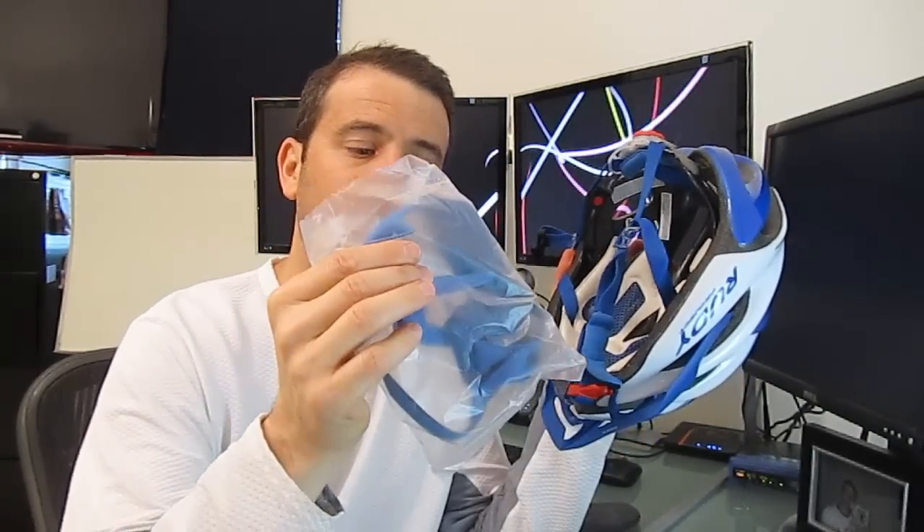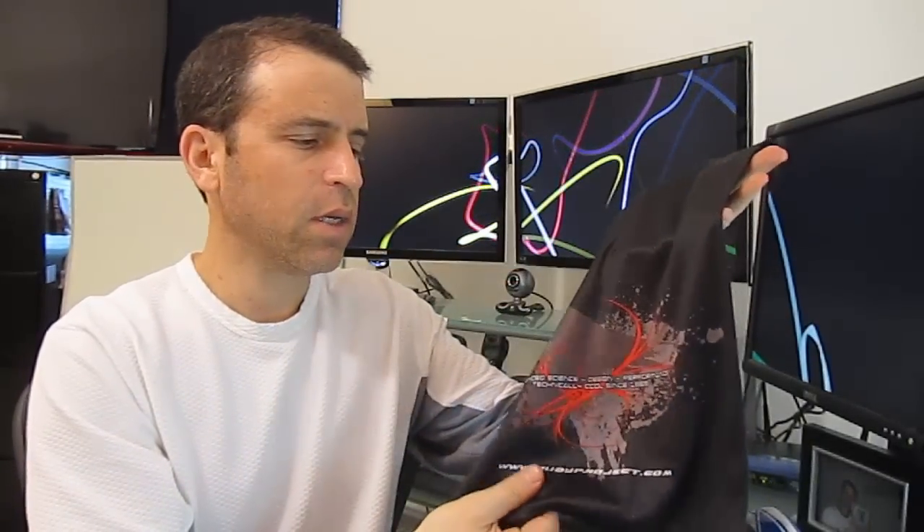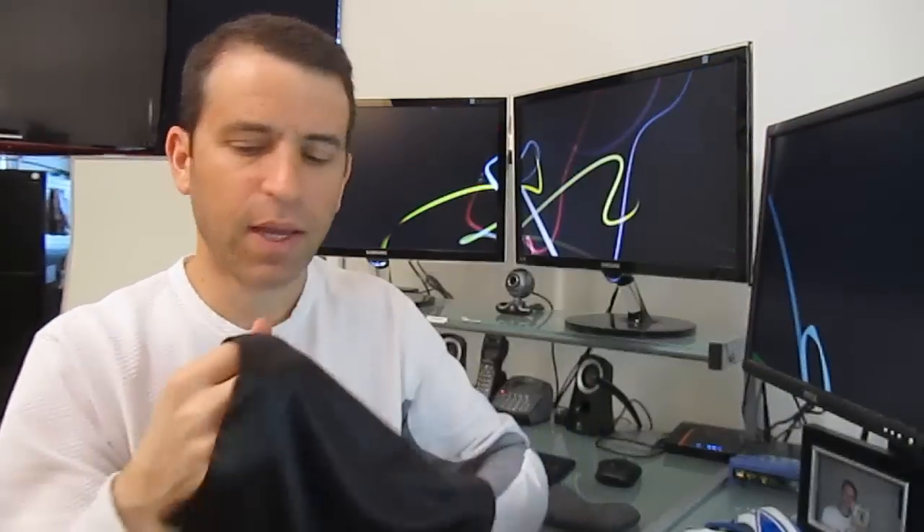And then with it comes these extra paddings. Also, the helmet comes with a real nice bag — it's kind of like the material you would use for your sunglasses. A real nice looking bag there.